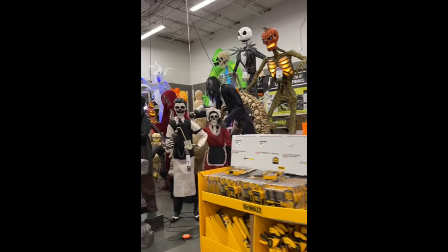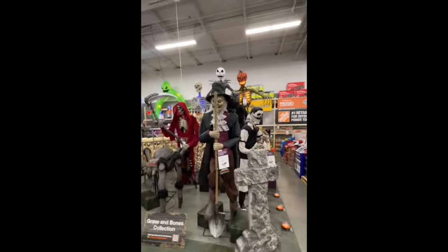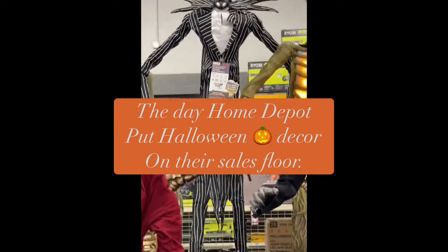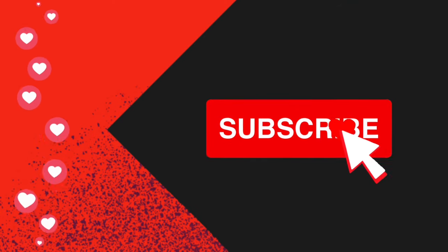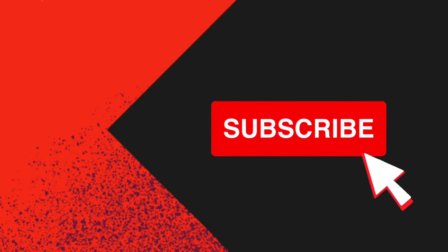Hi guys, welcome back! This tutorial is short but contains a lot of information. I will be listing all of the products I used at the very end of the video. I tried to do this video early since I know a lot of you will want to make your own pumpkin porch arch, but as you know, Halloween decorations sell out quickly.